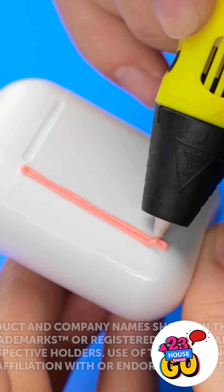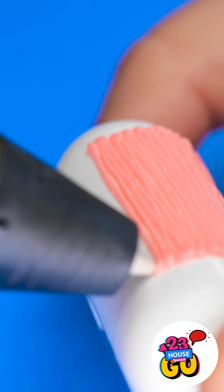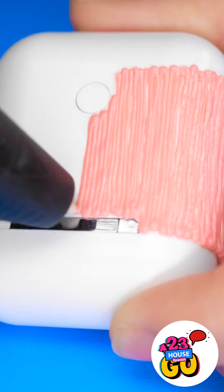AirPods are a pretty cool gadget, but the case is pretty boring. But with a 3D pen, we can make it a lot more fun! Start by creating vertical lines on the case, keeping the lines tight together, and work your way around the case.